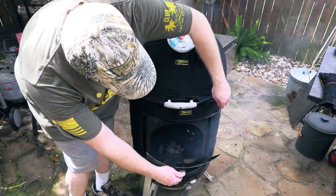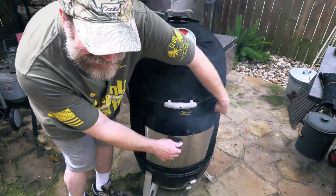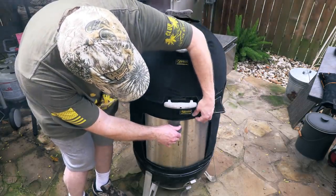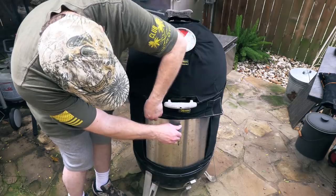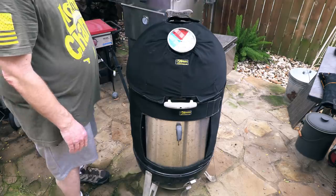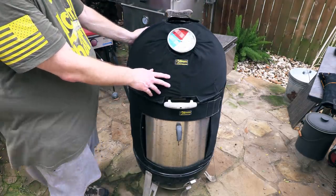But when I close it, it closes back on top because my stainless steel door is a little bit larger than the original door. But I can get it to fit back on there just like that. Not a big deal, and I think this is going to work out pretty good.